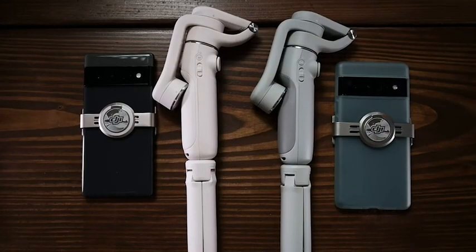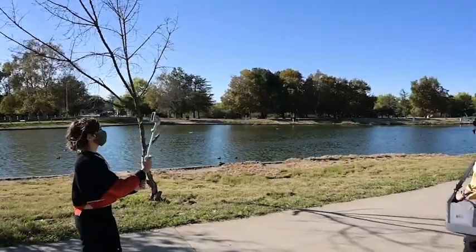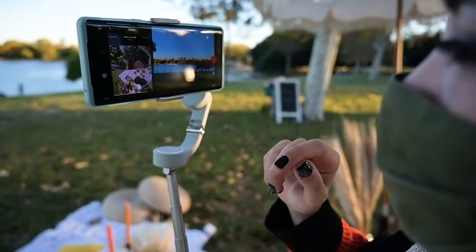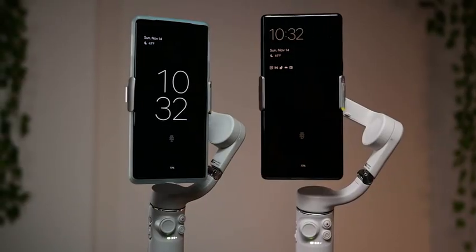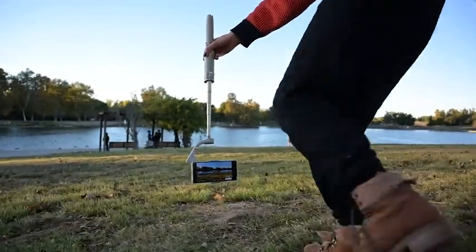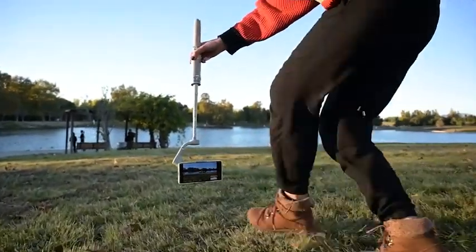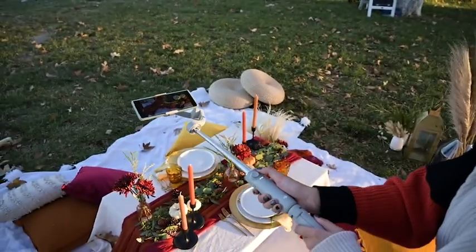So who is this gimbal for? Obviously the go-to would be travelers — it's really easy to pack up in your backpack. It's great for mobile shooters who don't have a camera, and also for people just starting out in mobile photography or videography who want to up their production value with a little camera movement, or who don't want to carry extra tripods, a gimbal, and a selfie stick separately. This is an all-in-one situation.